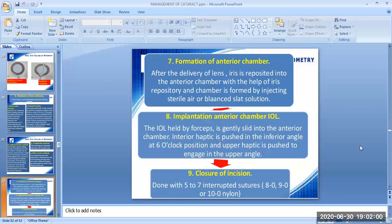The seventh surgical step of ICCE is the formation of the anterior chamber. After delivery of the lens, the iris is reposited into the anterior chamber with the help of an iris repositor, and the chamber is formed by injecting sterile air or balanced salt solution.